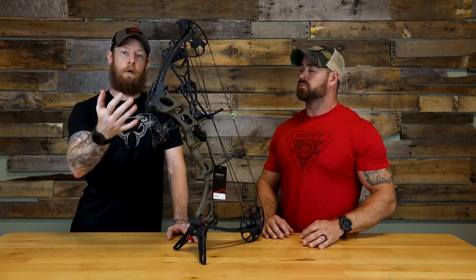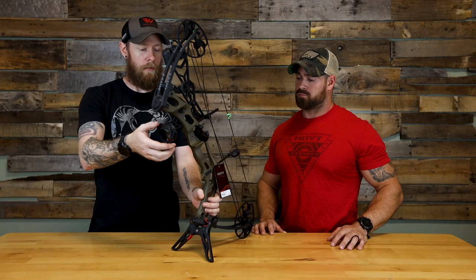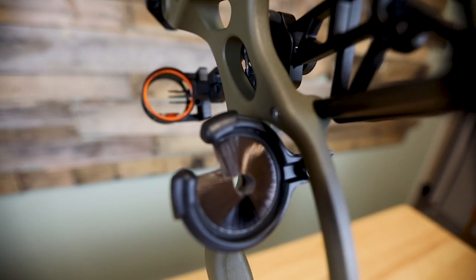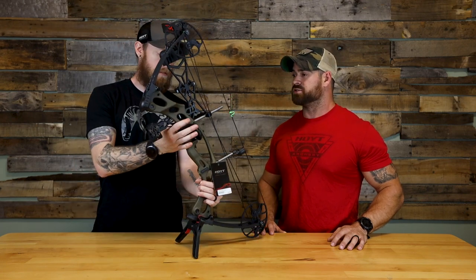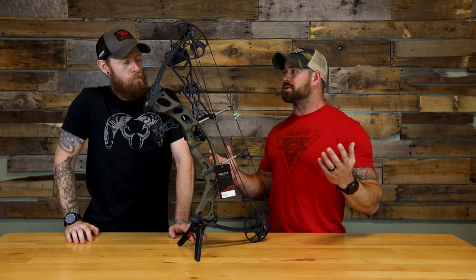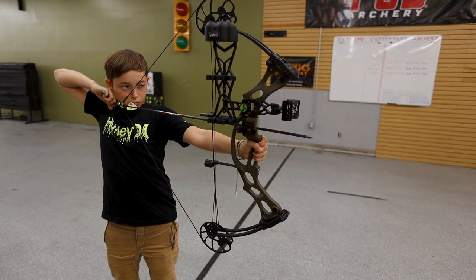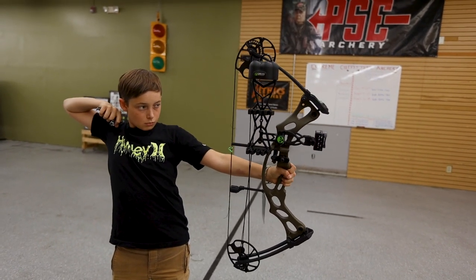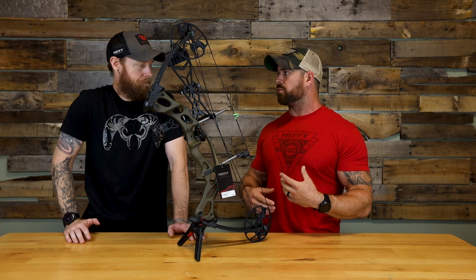One thing I noticed is if you want to upgrade this, you can easily upgrade any option on here. It does come with the standard four-arrow Fuse quiver right here, and the Fuse three-pin Profile sight. It also comes with the basic whisker biscuit, but if you want to add something like the Hoyt super-light quiver, you actually have mounting points built right into that riser — that's a cool little feature. The tech riser improves the performance of the bow, and especially with new archers, who have a tendency to torque the bow, the tech riser increases the stiffness and rigidity of the bow, which helps reduce torque and makes the youth archer more proficient when they're shooting.